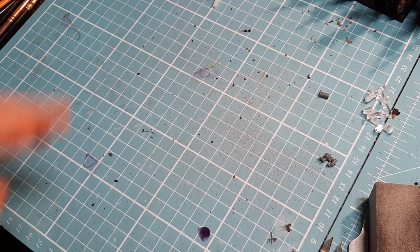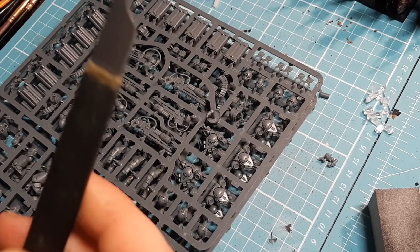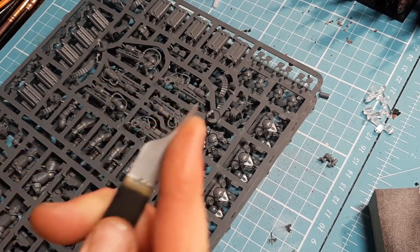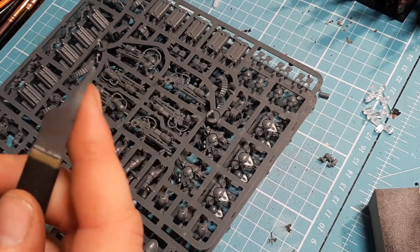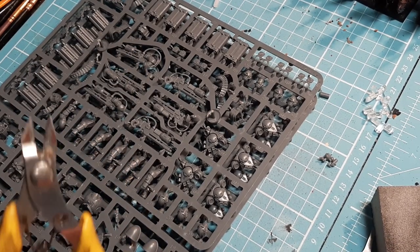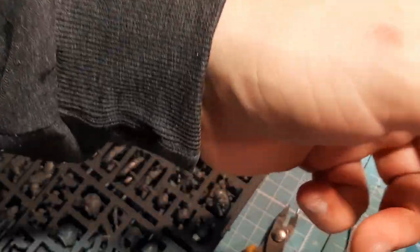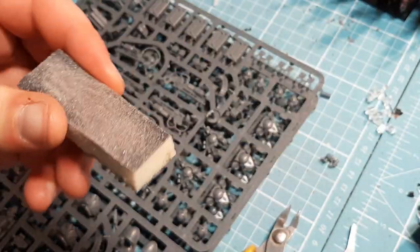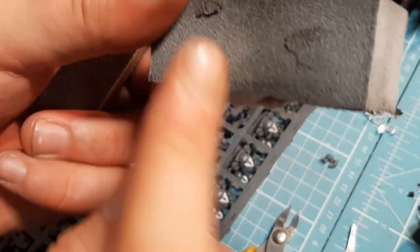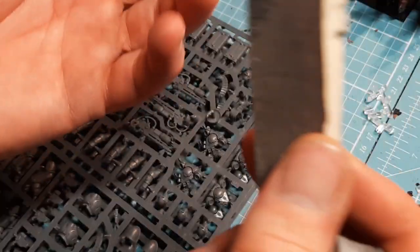I'm going to get the sprues up and we'll go through tools as always. For everyone that's new: tools needed — mold line scraper. You can use a hobby knife or surgical blade, but if you're using a bladed tool make sure you're careful because it can cut you, and if there's anyone else in the house make sure they know you're using a bladed tool so they don't walk up and get caught by accident. Clippers — most useful part of our kit. I also have this lovely material everyone always tells me they love: a sanding block.